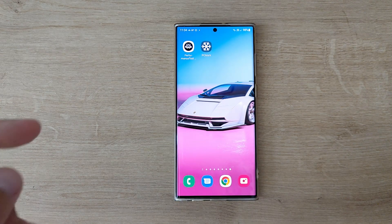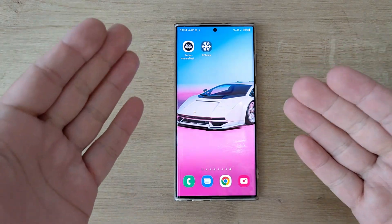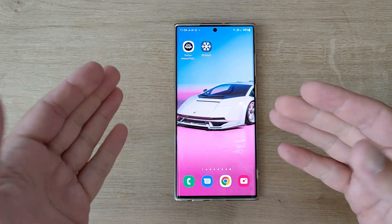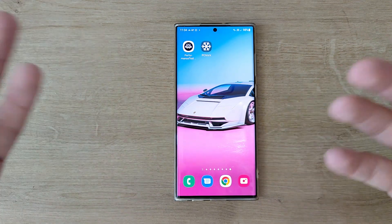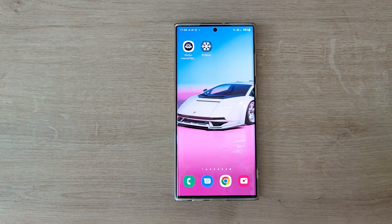Welcome everybody, VST here with MSPC Tech. This is the Samsung Galaxy S22 Ultra running with the Exynos 2200 and the very latest July update, which is actually somehow like an anniversary update because it's the 10th stable update.